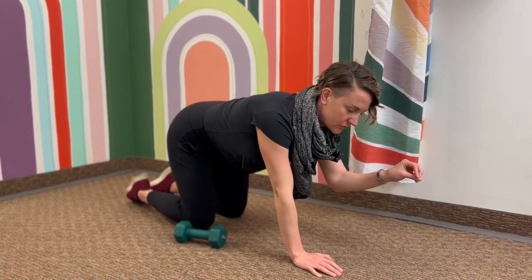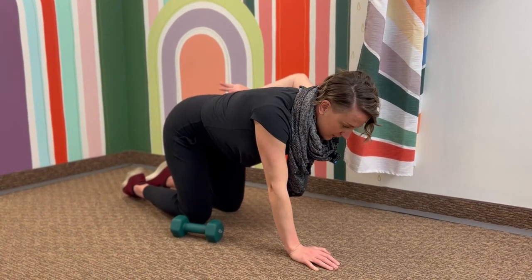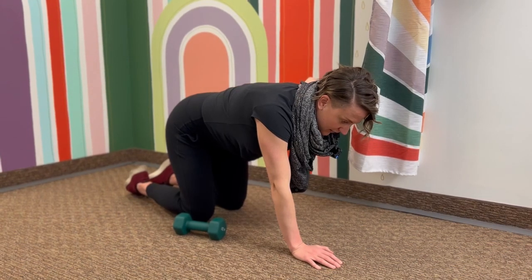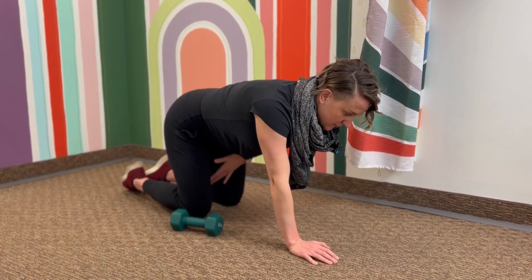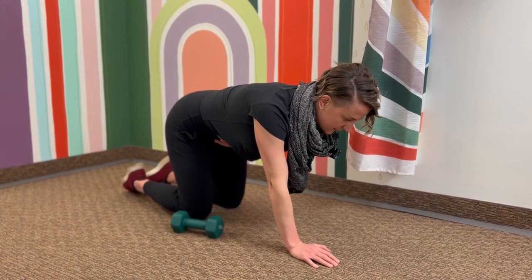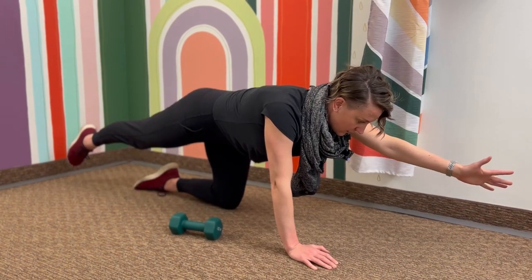We're gonna use your breath, so we want to make sure that you activate your core every time you go to reach out to stabilize you. Do a nice inhale and expand through the backside — that 360 ribcage expansion. Then on that exhale, engage the core from the bottom up: exhale, pelvic floor and low ab engages, and then we do our cross crawl.